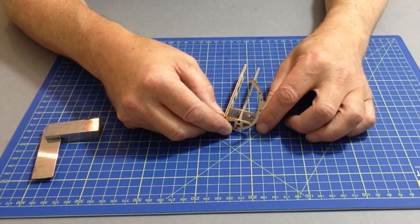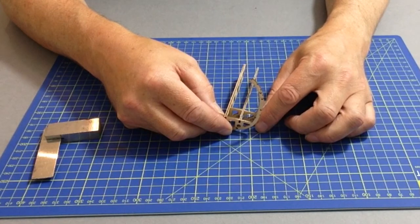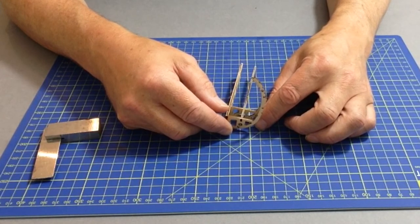Continue with the remaining frets: 3M, 3J, 3O, 3L, and 3I. Once done, refer to part 5 on the instructions of page 39.